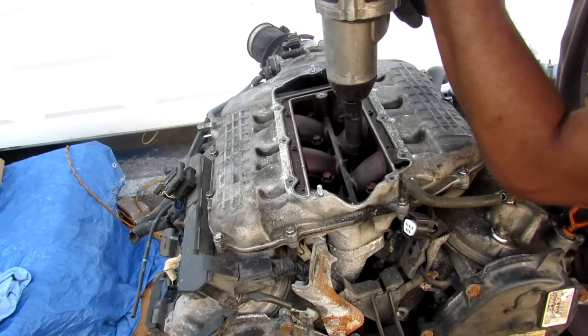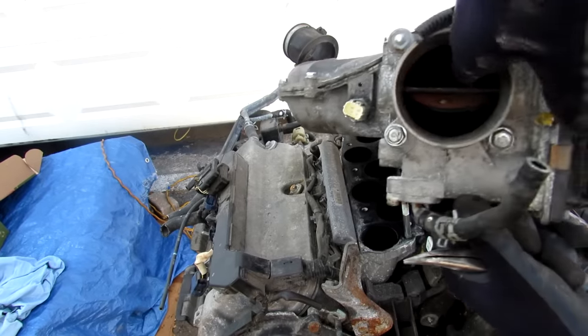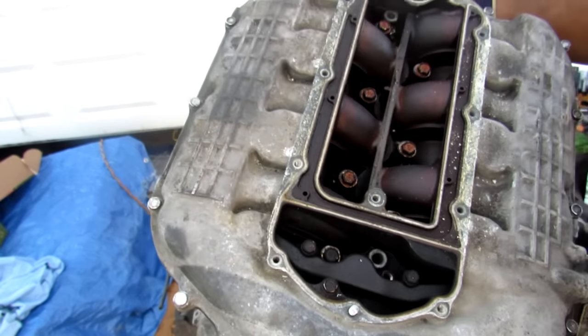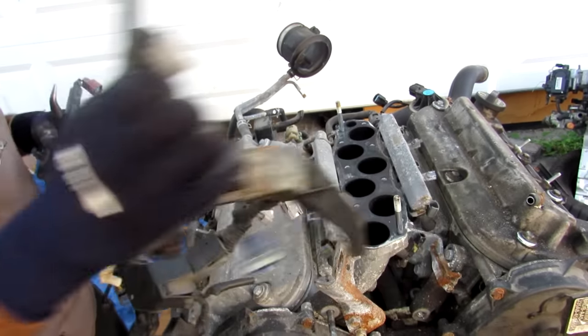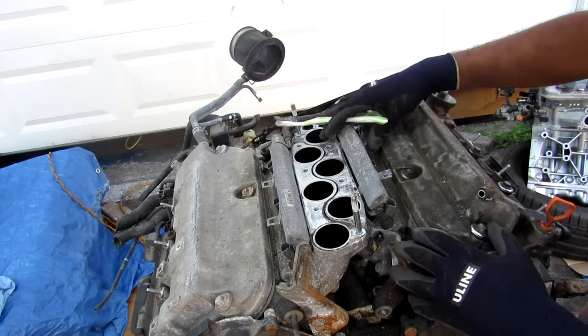Remove a couple of 12mm bolts for the air intake plenum, and with that we can remove this giant bowl. I notice that the throttle body is really dirty on the inside, as well as this air intake chamber — so this engine probably was in service just by looking at the top end. I've loosened up the wiring harness and I'm going to remove that from the engine so we can have a closer look. On top we have the air intake plenum gasket, and this air intake is an interesting design.